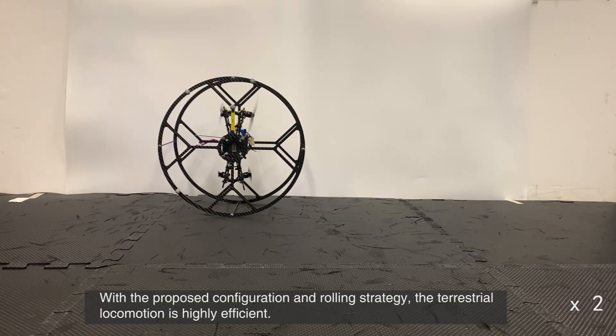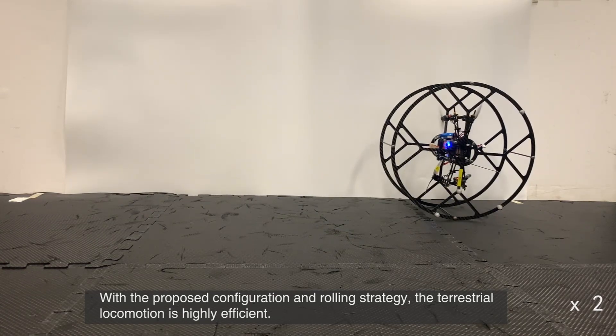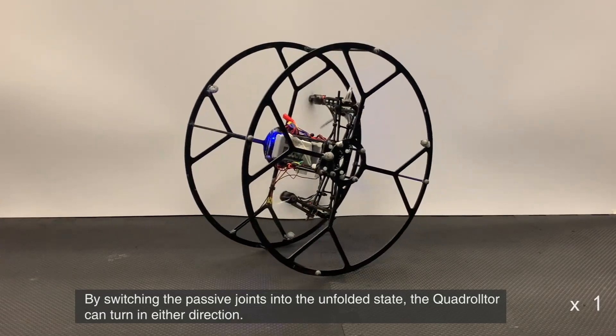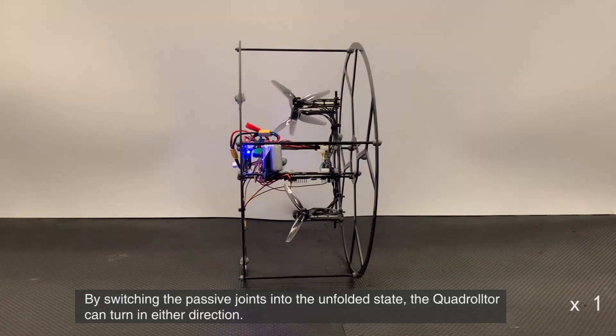With the proposed configuration and rolling strategy, the terrestrial locomotion is highly efficient. By switching the passive joints into the unfolded state, the quadralter can turn in either direction.